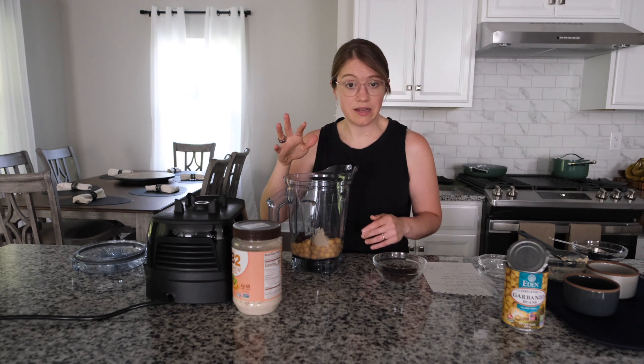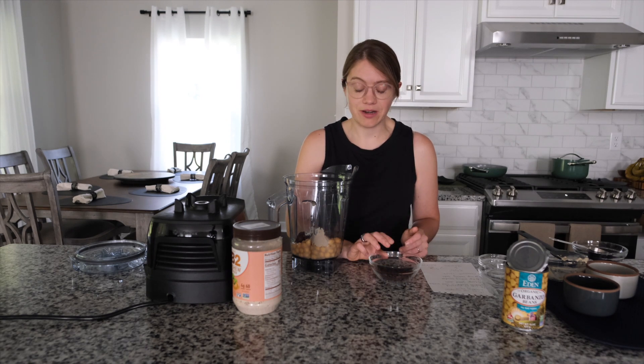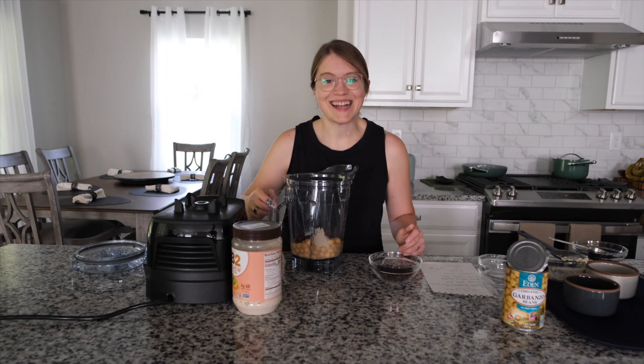Last up are our chocolate chips, and I'm not going to blend them in — I want this to blend really nice and smooth and then just fold in the chocolate chips. You could also add them on top or leave them out entirely. I just have a couple of 100% dark chocolate chips here, ready to go. I'm going to blend this until it's nice and creamy and I'll see you in a second.